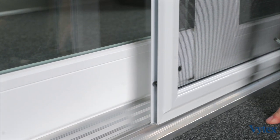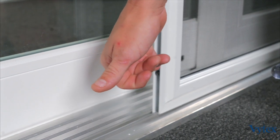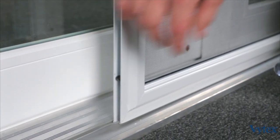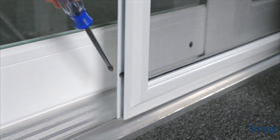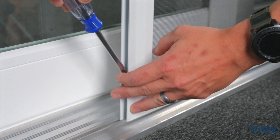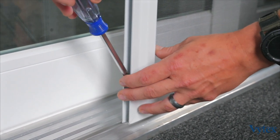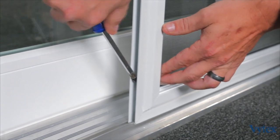If for any reason you need to adjust the screen, the process is fairly simple. There are two screws located on the corners of the bottom of the screen frame and also at the top. If you need to adjust the height, simply use a Phillips head screwdriver and tighten the screw down to raise the wheel up, or loosen it to lower the wheel back down.